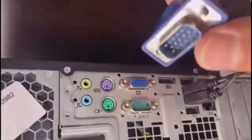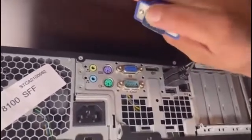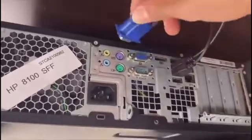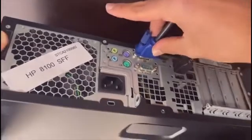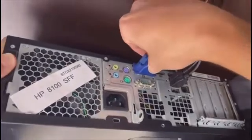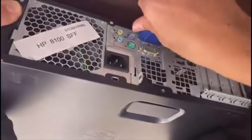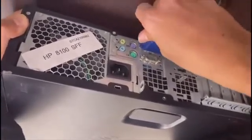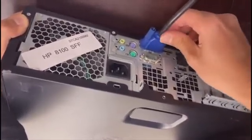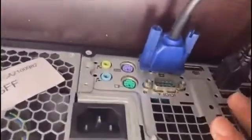When aligning the VGA cable, notice that one part is slightly larger and the other is smaller. Align it properly with the port — if you try to insert it the wrong way it won't go in, so don't force it or you'll break it. Once it's fully inserted, use the screws to secure the cable so it doesn't move, which provides a stable and reliable connection for a good display.